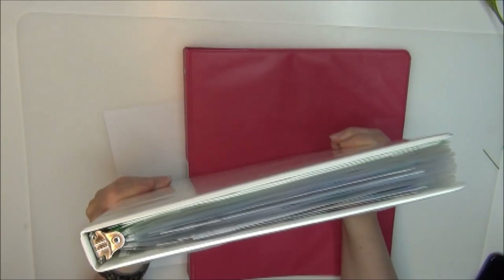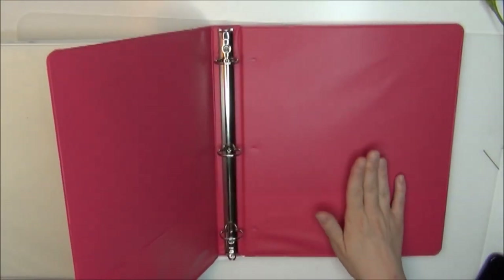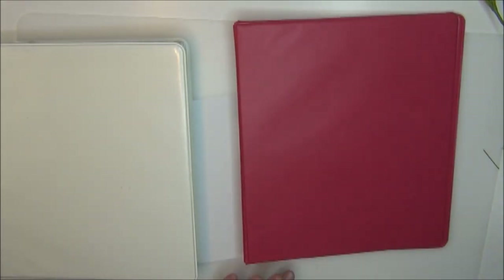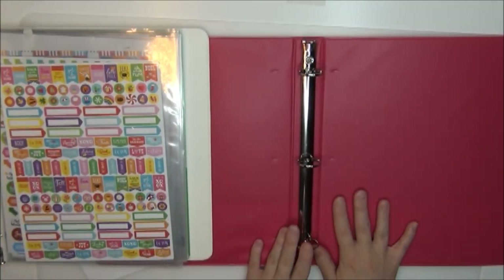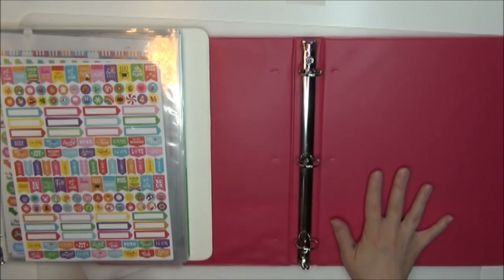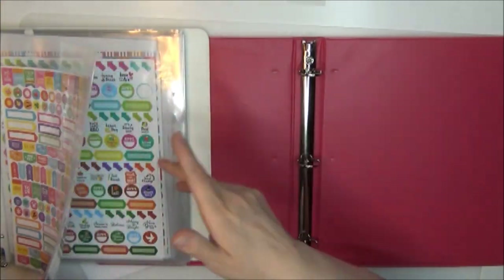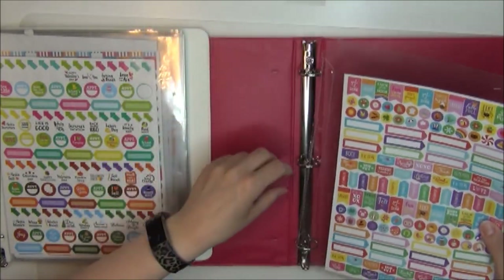However, it was getting a little bit big, so I decided today I would go through them and put them in this three-ring binder that I just picked up from Dollar Tree — it's pink and super cute, so I am super excited. I think I'm going to start with putting seasonal planner stickers from Dollar Tree in this book, just because it's kind of a summery color. Seasonal isn't just summer, obviously, but that's what makes sense in my head.